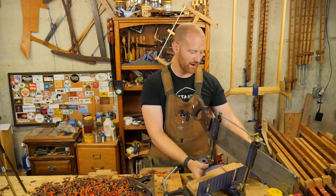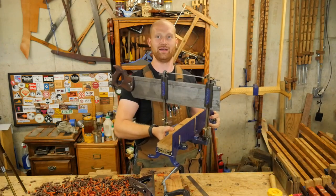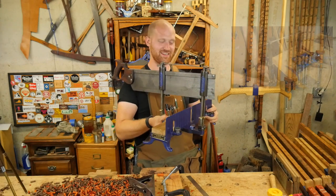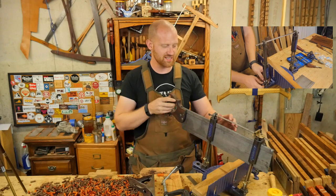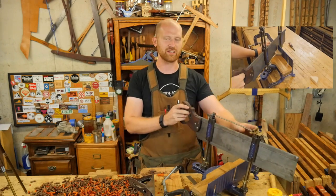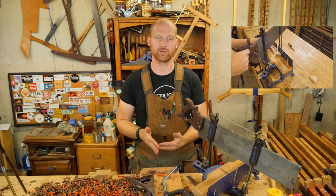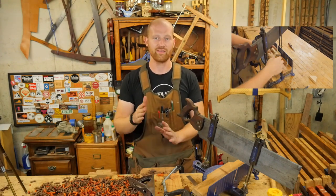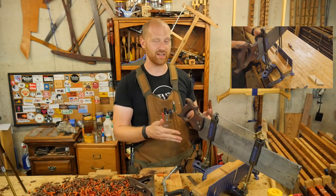Number one was on this beautiful Stanley number 244 miter saw — this sucker is a beautiful beast. A lot of people have asked me if this is any faster or better than just cutting on the bench freehand. Honestly, if I'm cutting 90 degrees or 45 degrees, I'm going to do it on the bench freehand — that's going to be much faster and just as accurate.